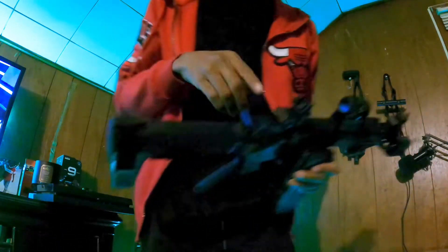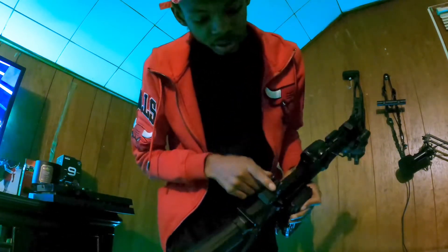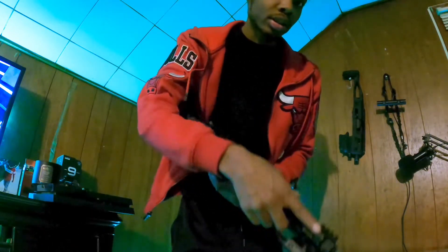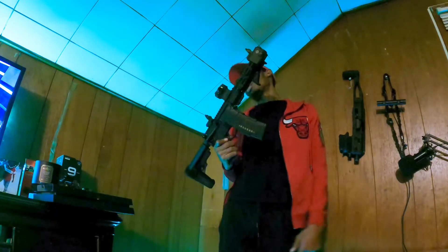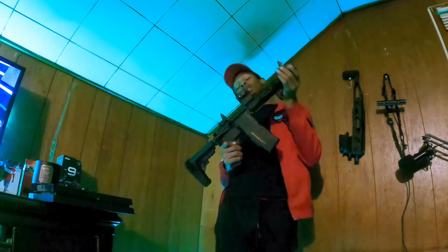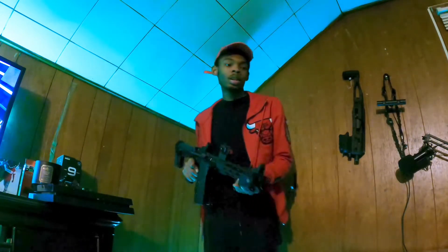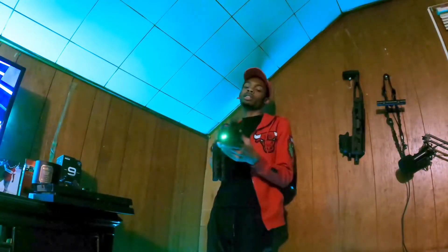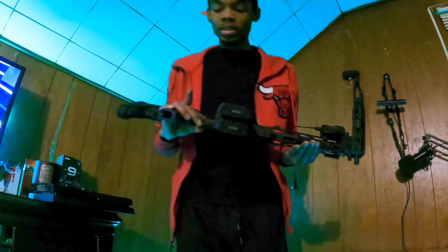What I liked about these iron sights — even though they're cheap and I'm going to change them out — the back iron sight has green dots and the front iron sight has a red dot, which was pretty cool. Gonna find some better quality ones, but these aren't that bad so they might stay. The laser is just something I wanted to add as a nice little attachment.